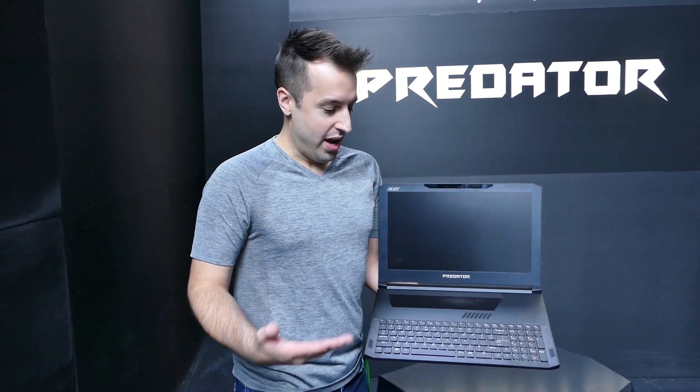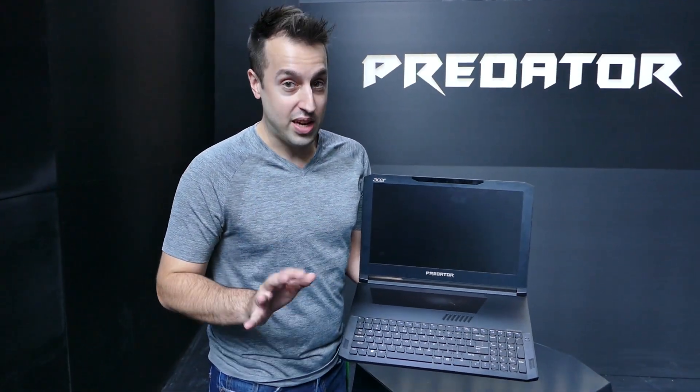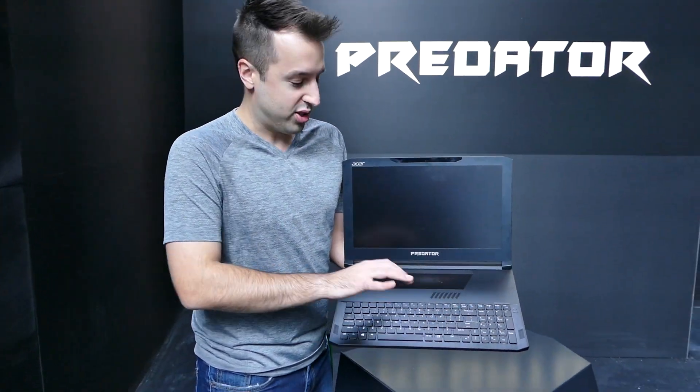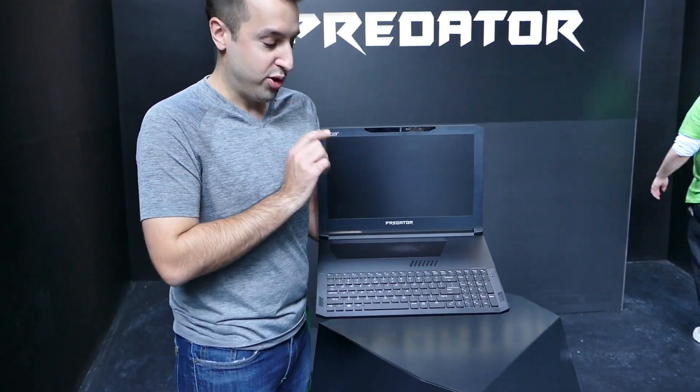Hey, I'm Steven from Acer and right here in my hand is our brand new, very premium product. This is the Predator Triton 700. This product has a very unique design — we've totally switched out the location of the keyboard and the trackpad.